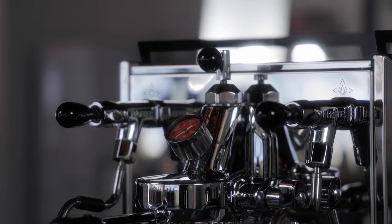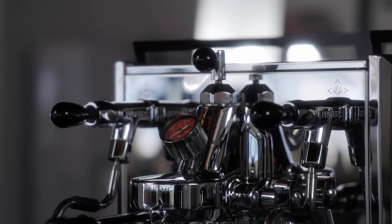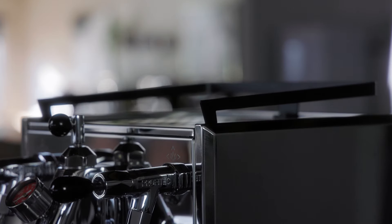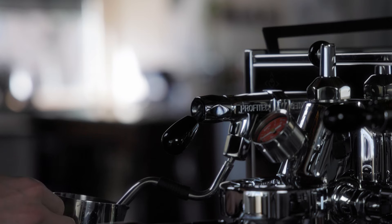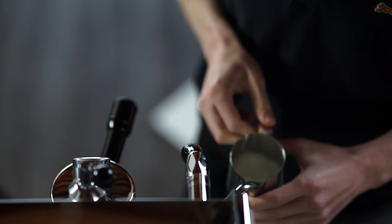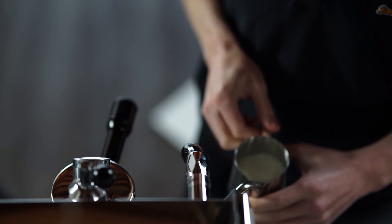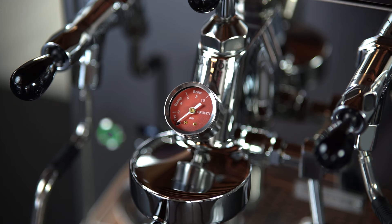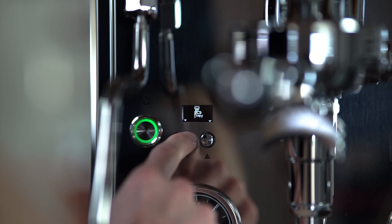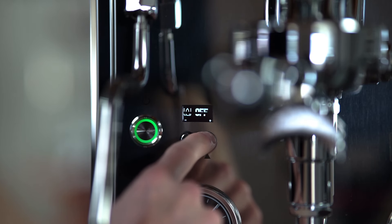The Drive has a modified industrial aesthetic, combining callbacks to the Pro 700 in details like the cup-warming tray, drip tray grate, and wordmarks, alongside new features like the black removable cup railing. The quick steam valves modernize the machine's look, as well as the red-faced flow control gauge. The digital PID display is a massive upgrade, making the machine's functions more accessible and easier to change.